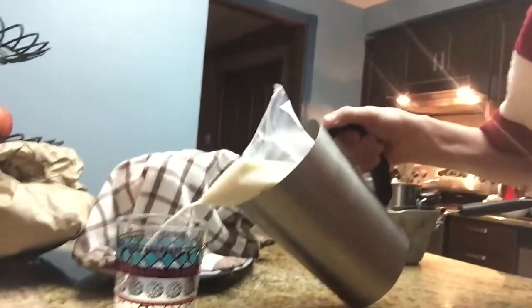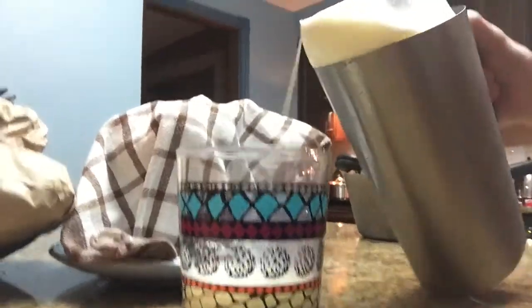You take a glass, and with the bag of milk, you pour the milk into the glass, like so. And now you have a glass of milk.